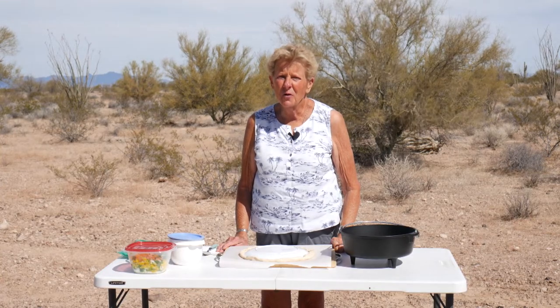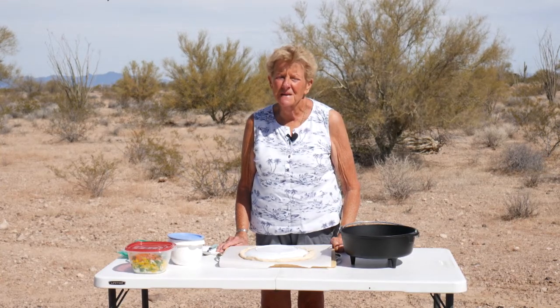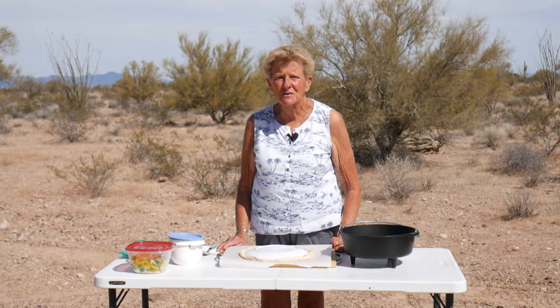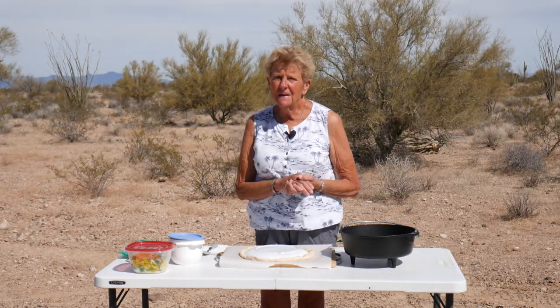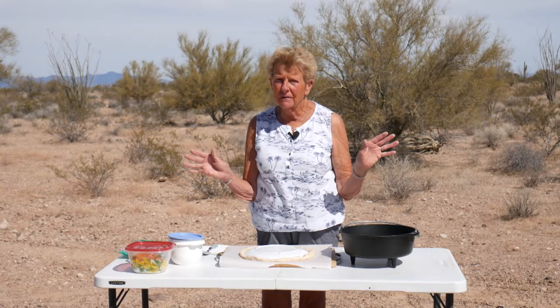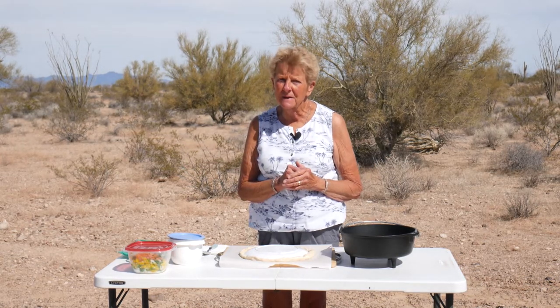Good morning! What a beautiful morning out here in the desert southwest. I am Tamara with Wyoming Dutch Oven Cooking. We're doing a wonderful breakfast this morning — it is something that all your people eat. It's a breakfast pizza.